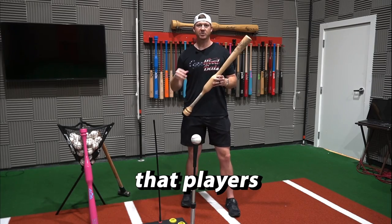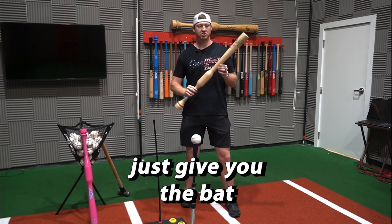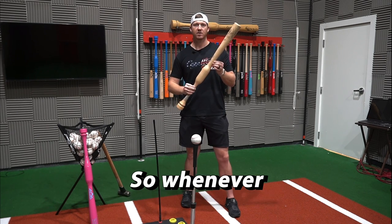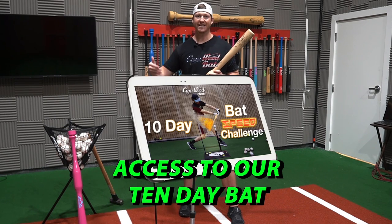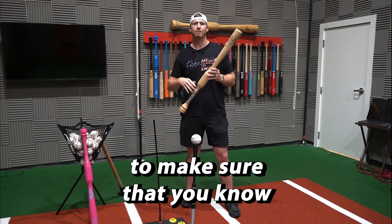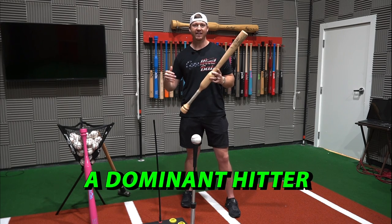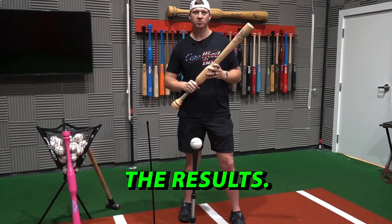The third reason that players train with this bat is because we show you exactly how to use it. We don't just give you the bat and let you go hit — we give you the exact drills to get the most results. Whenever you get the Camwood Handsome Speed Trainer, you also get access to our 10-day bat speed challenge and our coach's guide to hitting video. So if you're ready to become a dominant hitter, go ahead and get it today and start seeing the results now.